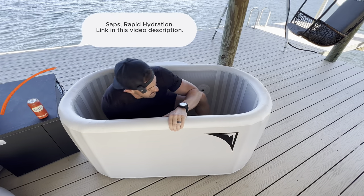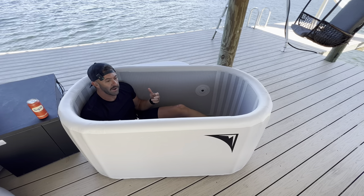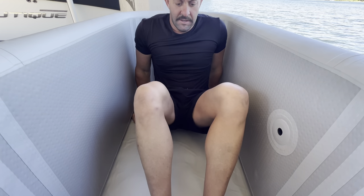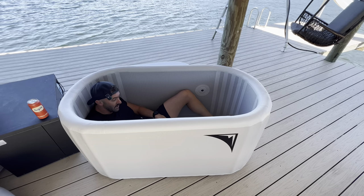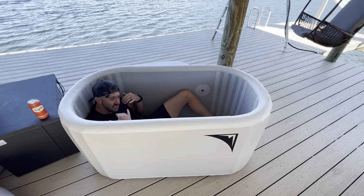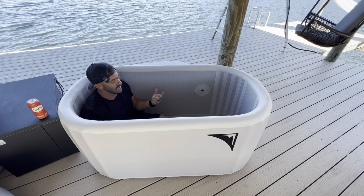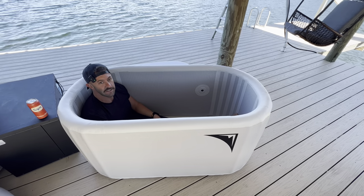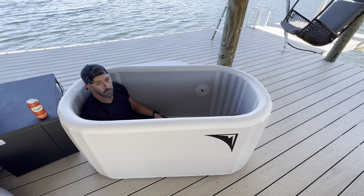I'm six foot one and I can easily get completely under the water line in this tub. For it to hold only 80 gallons, the water is just dispersed differently, which makes for a very comfortable plunge. I can sit with my legs completely straight and my shoulders easily under the water — a full submersion, which is really what you're looking for.